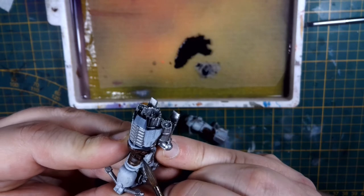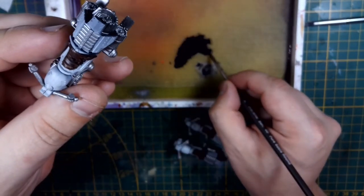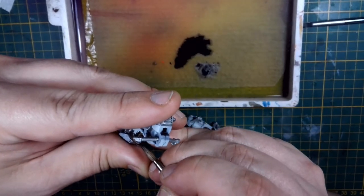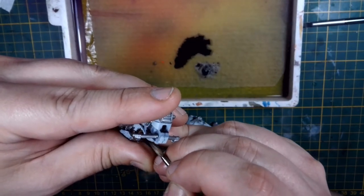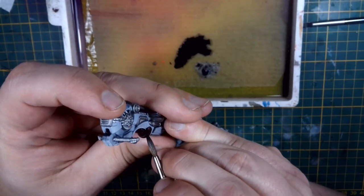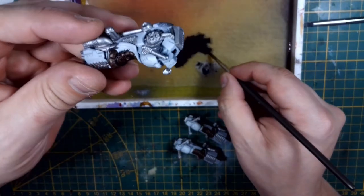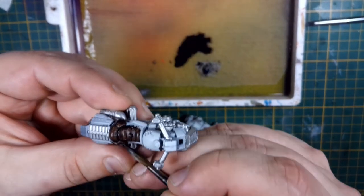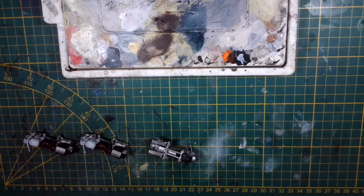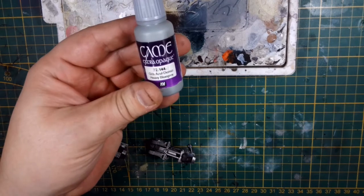With that sharp tip, you can get in between and do the armor panels, working your way around the model until those parts are all painted up in black. This does take a while, but most of the time doing the base coats is the longest part of any paint job. Fixing them up and highlighting is actually the fast bit.